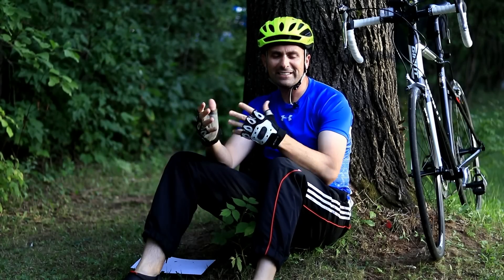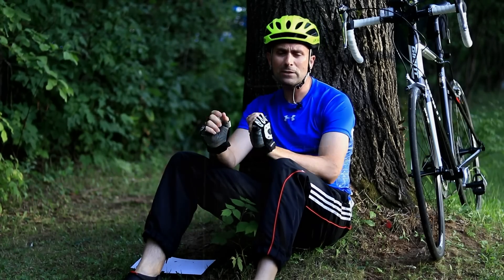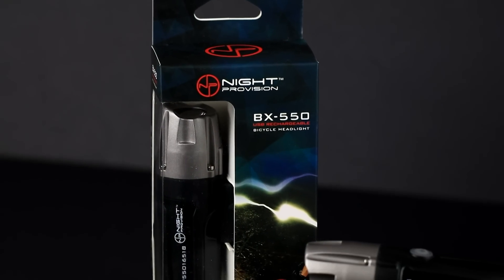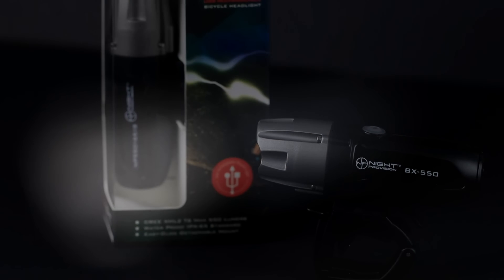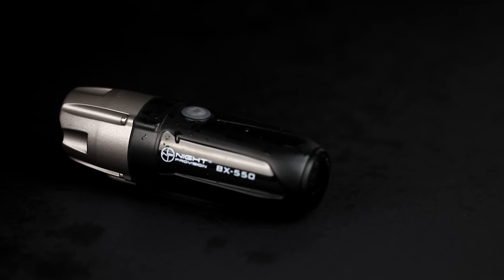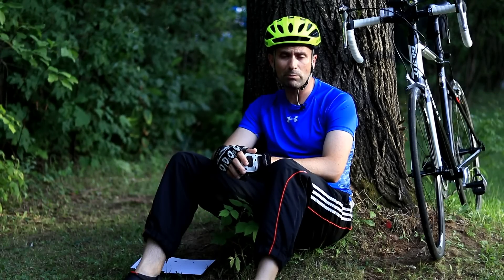Hi, I'm Dustin Abbott, and I'm here today to talk to you about the Knight ProVision BX550 bike light. I actually came across the BX550 not as a cyclist, but as a photographer. I was hired by the company to do the product shoot for it, and I've done a few projects for them in the past and have a great working relationship with them.